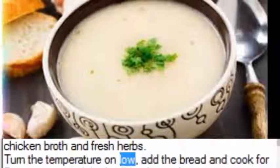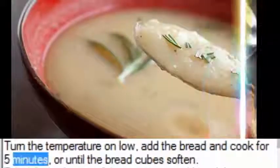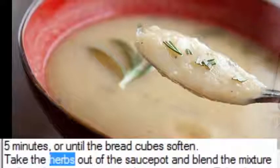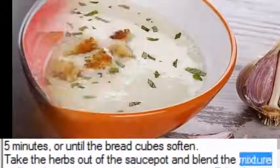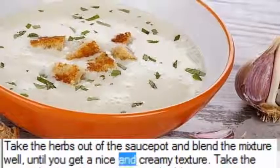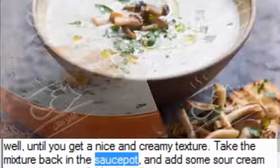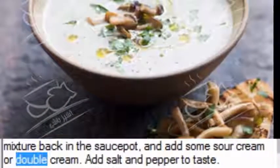Turn the temperature to low, add the bread, and cook for 5 minutes or until the bread cubes soften. Take the herbs out of the sauce pot and blend the mixture well until you get a nice and creamy texture. Return the mixture to the sauce pot and add some sour cream or double cream.